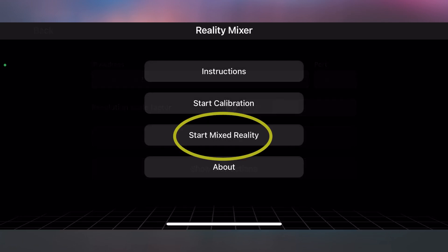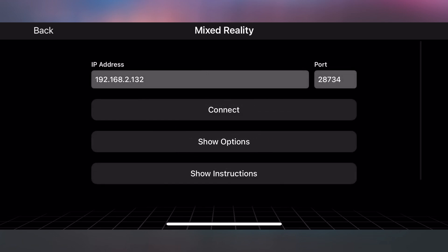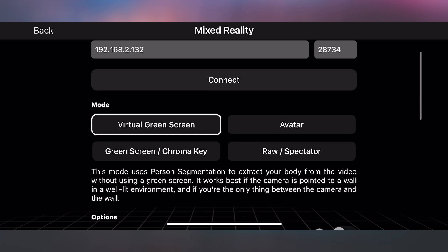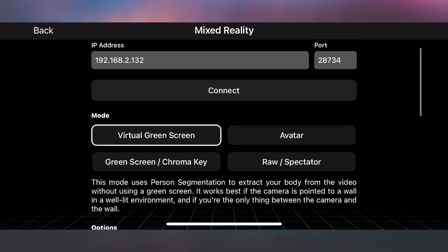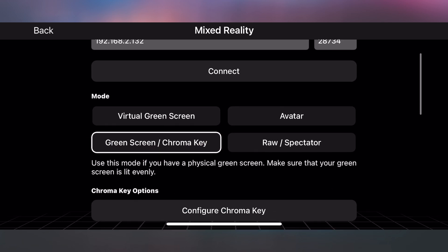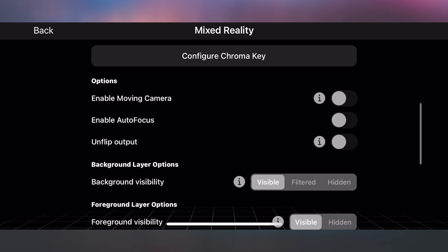After that, click on Start Mixed Reality. This is where things will get a little bit different. By default, the app will be set to Virtual Green Screen, which will automatically separate you from the background. But if you have an actual green screen in the room, you need to tap on Green Screen / Chroma Key to activate the physical green screen mode.